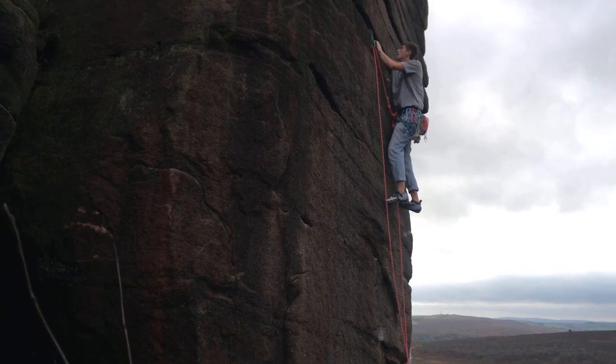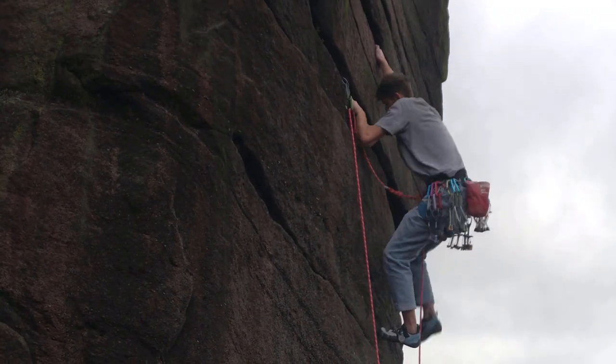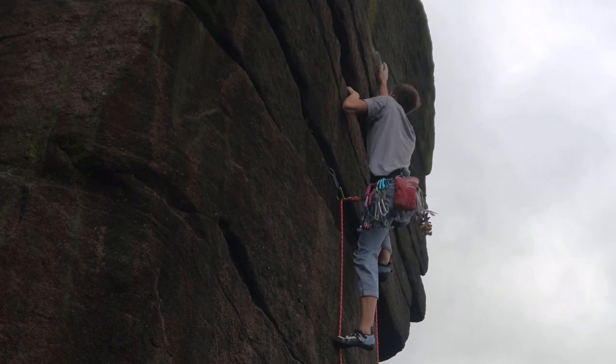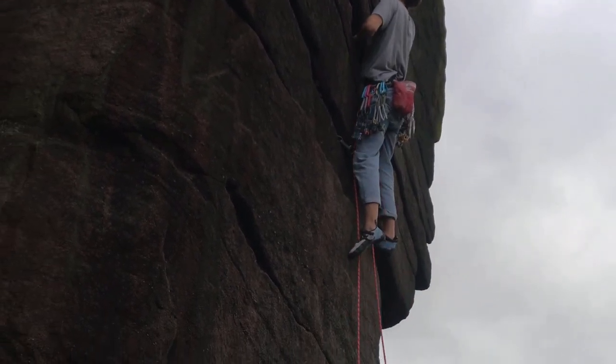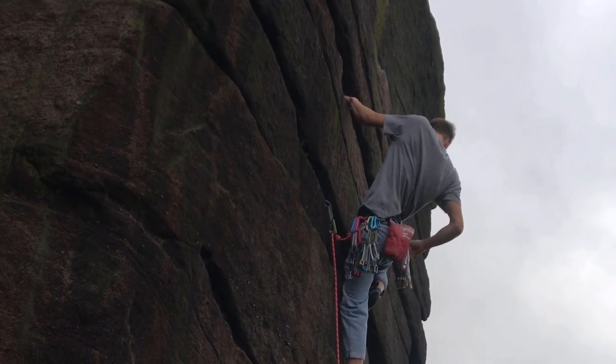This route was first put up by a guy called Andy Barker in the 1980s, presumably without good crash pads, without spotters, and without nice fancy modern cams. So I imagine it was a lot harder back then.